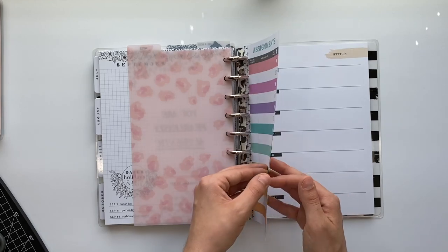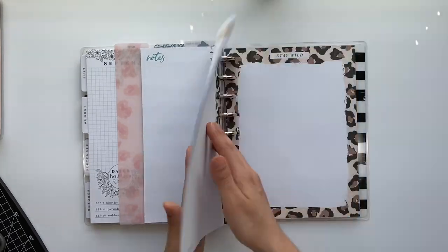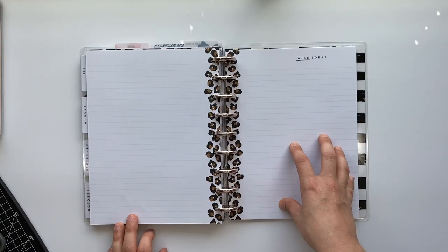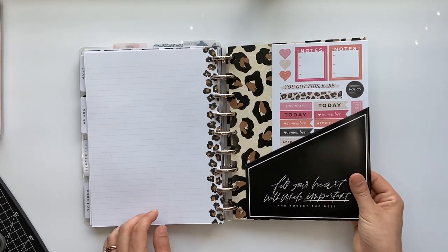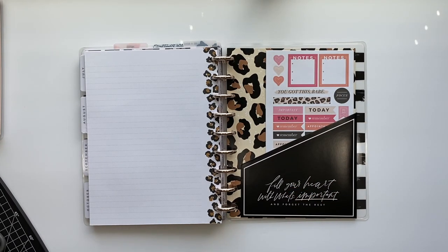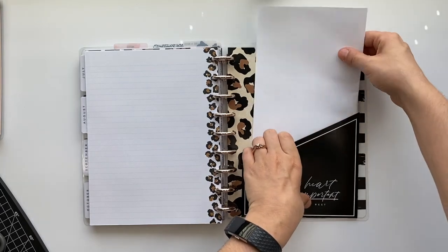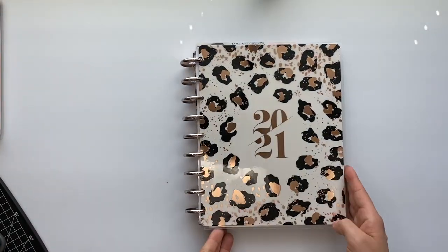I keep some assignment sheets here — there's only a couple and I probably won't use them, I'll just use the one I showed earlier for pre-planning. I have cute inserts that say stay wild, and some bigger sheets from the Big Happy Planner that I cut down to fit inside a Classic. I stuck a few of those in the back. Then there's a super cute folder — inside I just have stickers right now.